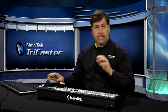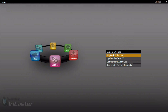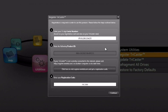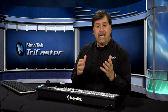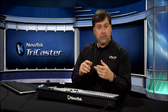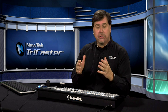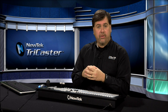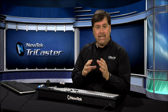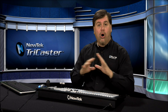To register the TriCaster, go to the utility icon in the menu ring — you have the ability to register here. It will ask you for the serial number. You can register with an active internet connection, enter the serial number, and it will walk you through the process and give you an unlock code. Or you can call NewTek customer service and register over the phone — they'll walk you through the process and give you the unlock code.